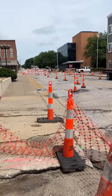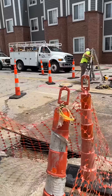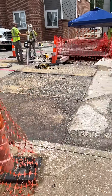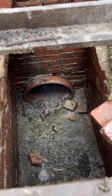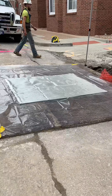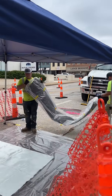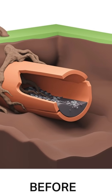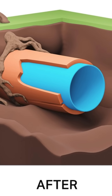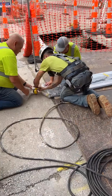We are out here on 4th and Delaware in Leavenworth today, patching multiple joints of a main line that runs underneath 4th Street. We are going to do this by using a no-dig process called CIPP lining. CIPP stands for Cure-In-Place Pipe, and it's an awesome method we use to restore pipes without having to dig up entire streets or yards. This technique is also known as trenchless sewer repair.